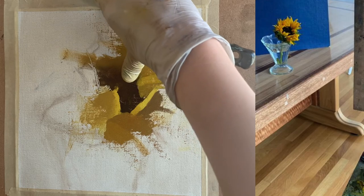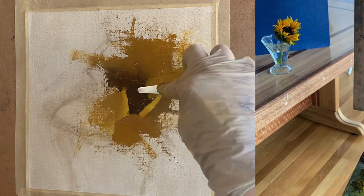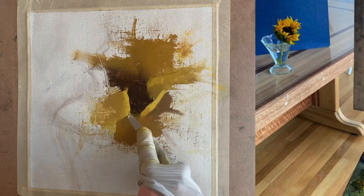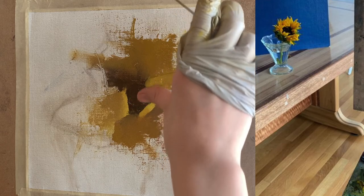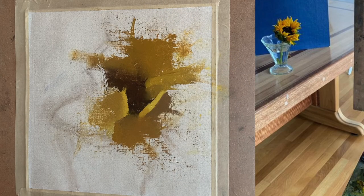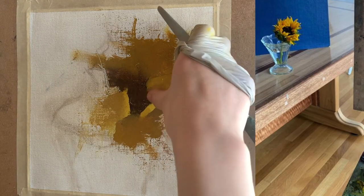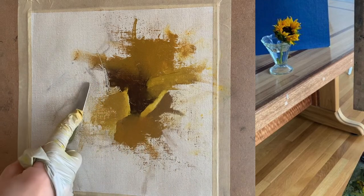I continue to reinforce that soft edge in the back using my finger and palette knife. I also pay attention to other parts of the flower with soft edges — such as the bottom area where the value is more similar to the very dark value. Similar values next to one another create soft edges; when two darker values are adjacent, the edge is much softer than when a very dark value is next to a very light value. Here I reinforce that really hard edge because the very light petal to the right next to the very dark brown creates a sharp edge.